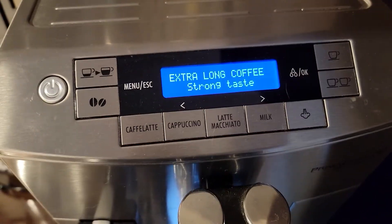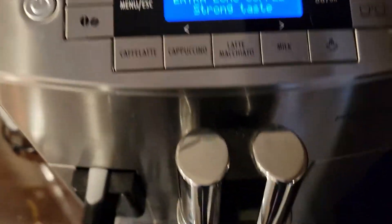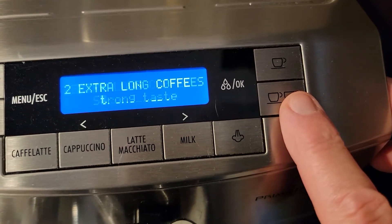I've already programmed it for what we call regular coffee. To make a full cup of coffee, you put your cup under there and then hit this far right button. It's a two cup.